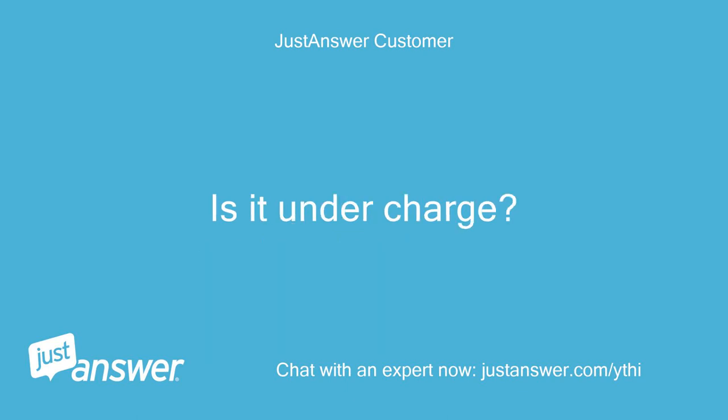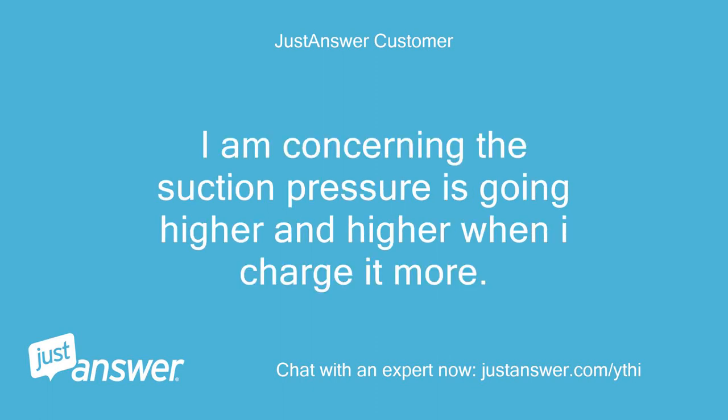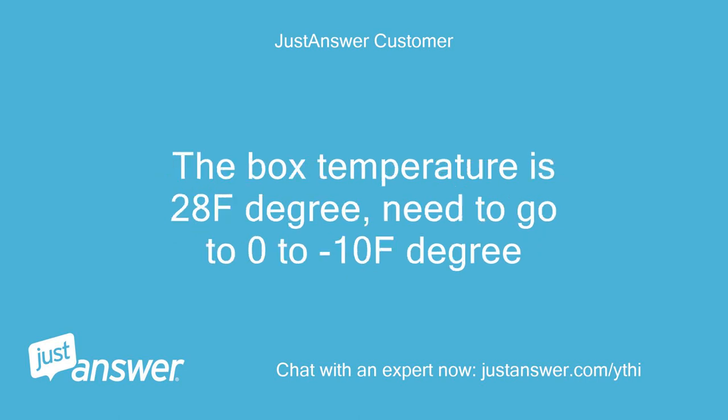Is it undercharged? I'm concerned that the suction pressure keeps going higher and higher when I add more charge. The box temperature is 28°F and it needs to go down to 0–10°F.